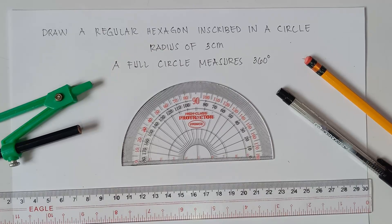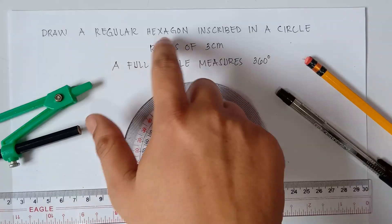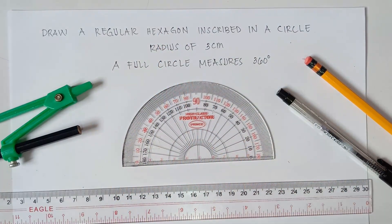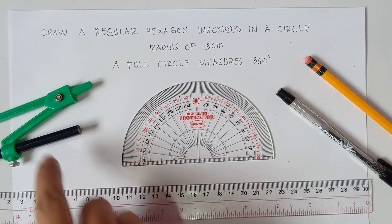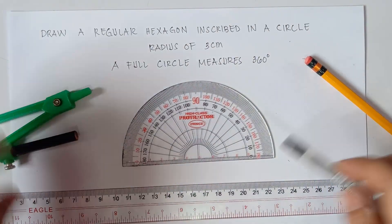Now this is Part 2 of our video class. In Part 1, we actually drew a regular hexagon by simply using the protractor and then the ruler. If you want to learn more on how to do that, I will put the link in the description down below. Now in today's video, we need to use a compass because we need to draw a regular hexagon inside a circle. Alright, so let's start.